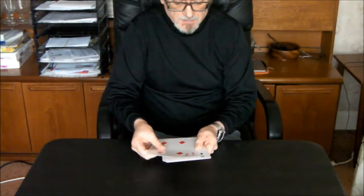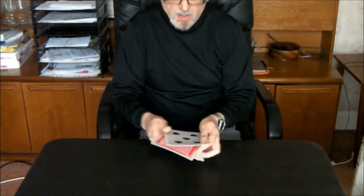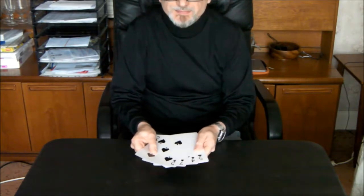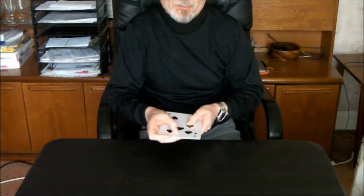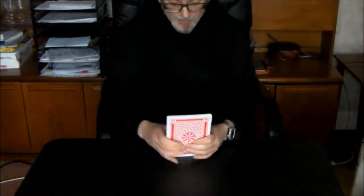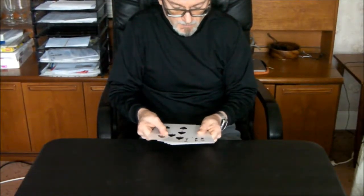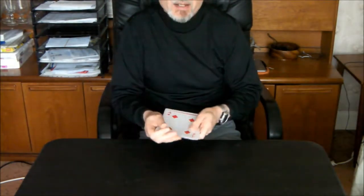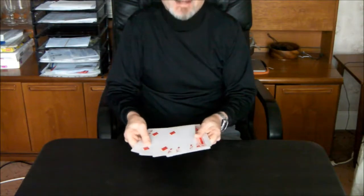Three red cards and three black cards. This is not going well. This is a trick with three black cards. Hey! And three red cards. Now we can start.